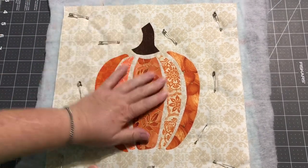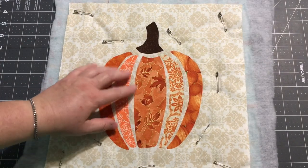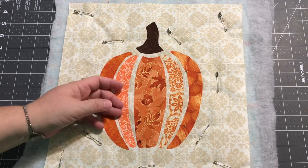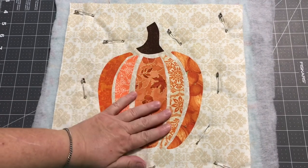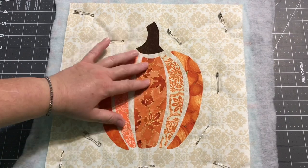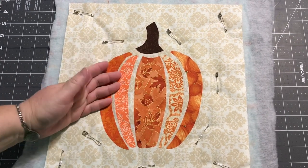I have my background with my applique already pressed down. Now, if you went ahead and did some type of hand stitching to put your applique down — like needle turn applique or something like that — it's not going to work for this process. This is mainly for when you put the fusible down or use a glue stick; it's just a way to hold your applique shapes down and quilt everything at the same time.